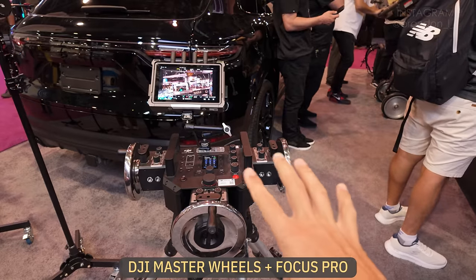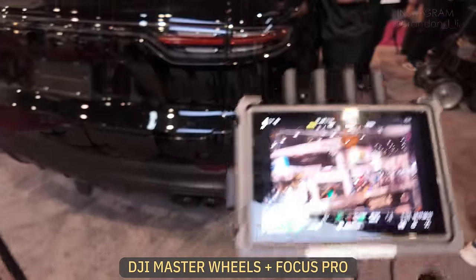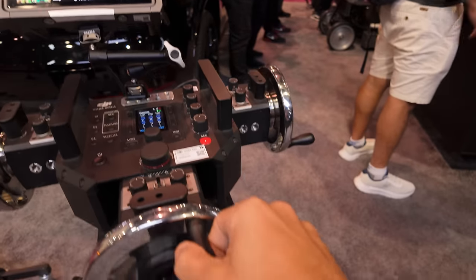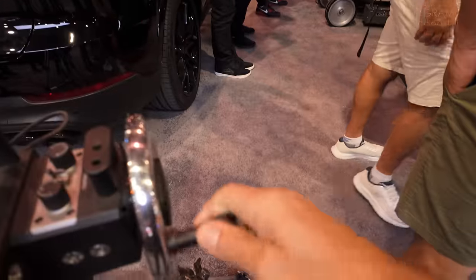This is the master wheel setup and I can control the axes of the gimbal independently. Here's the pan — we're panning. Here's the tilt. And here's the roll.